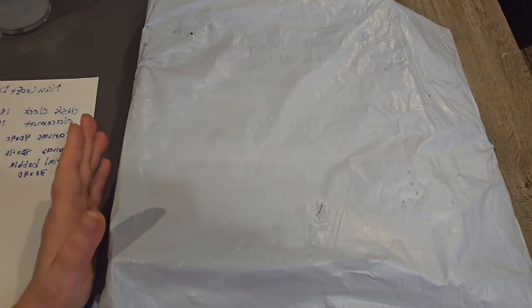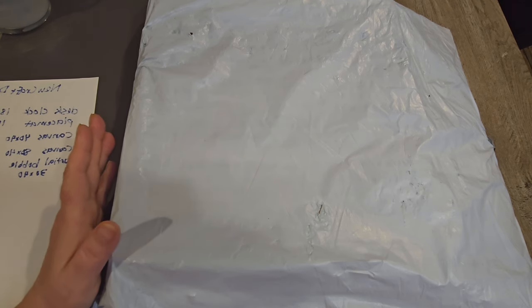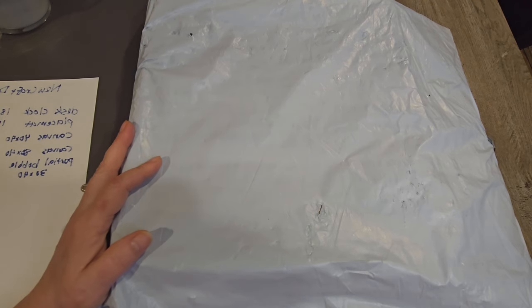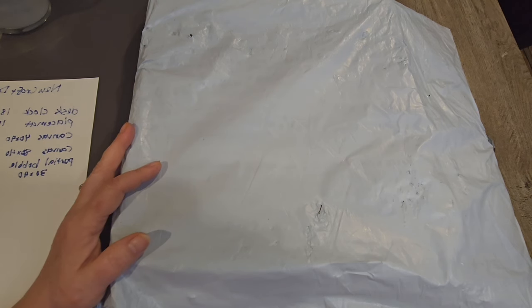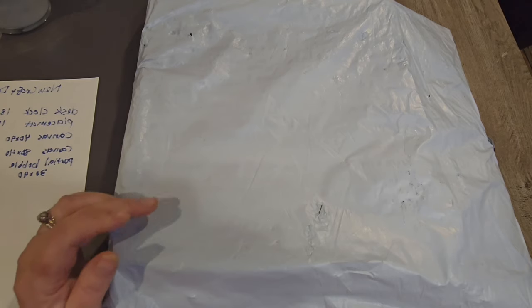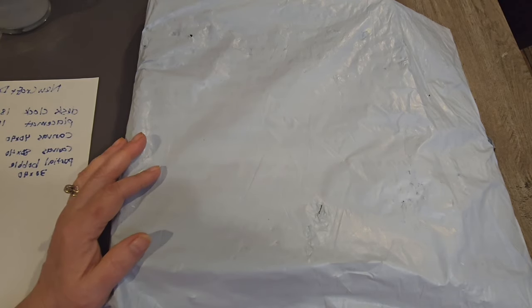One of the things I've noticed with a lot of budget diamond painting companies — and this is a budget diamond painting company — is that a lot of them sell a lot of the same things. They're not necessarily the manufacturer of the items. So when we do reviews of the drills and all that stuff, we're not necessarily doing a review for that particular company. We're doing a review for the manufacturer, which is available across several different companies.